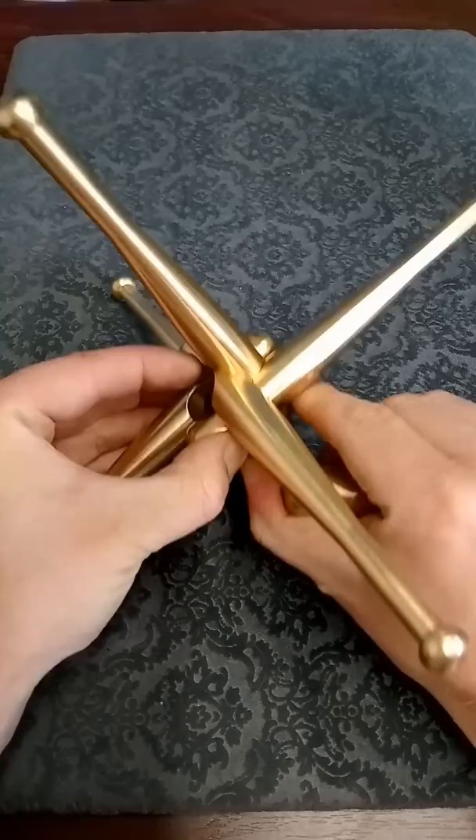It all holds together pretty nicely and you have this really cool structure at the end.